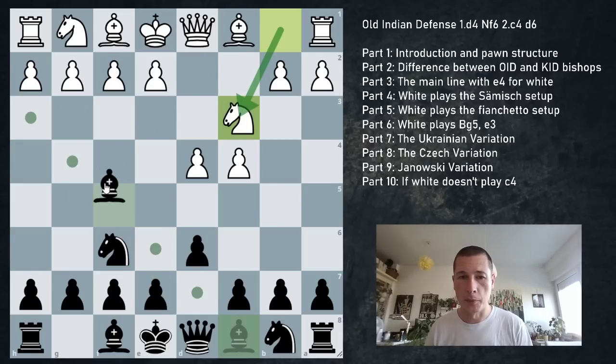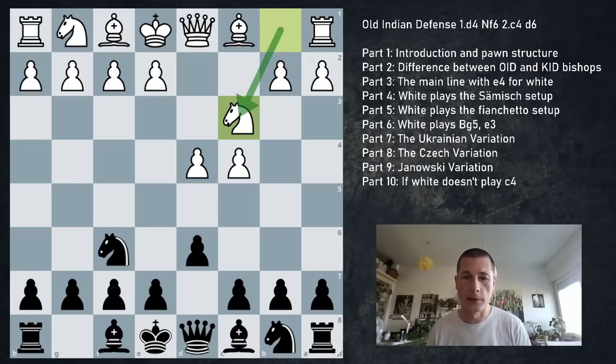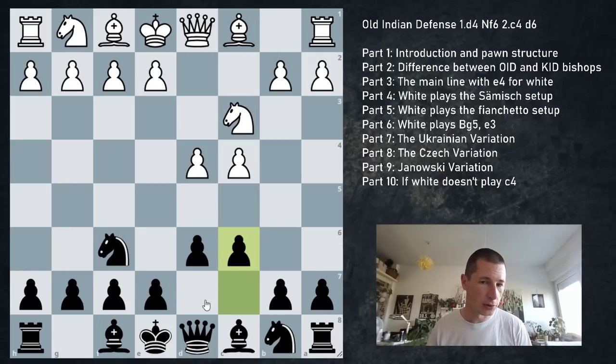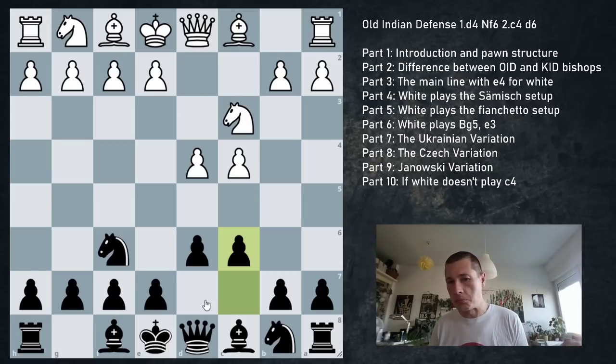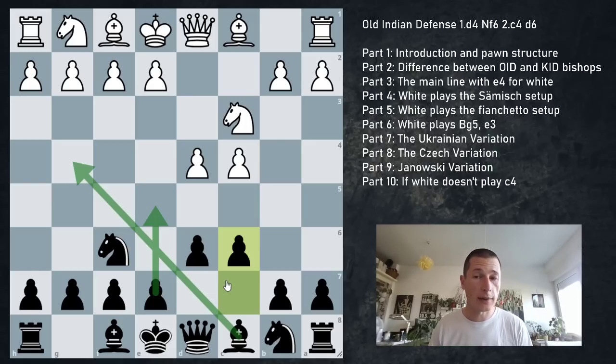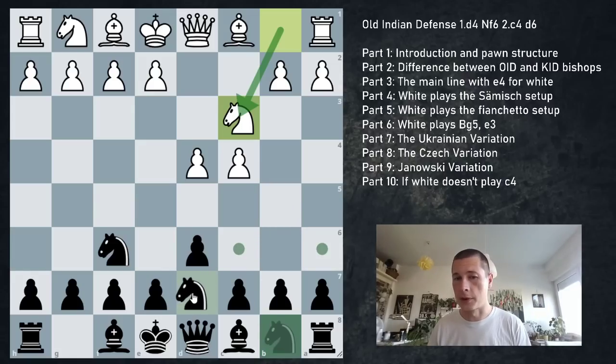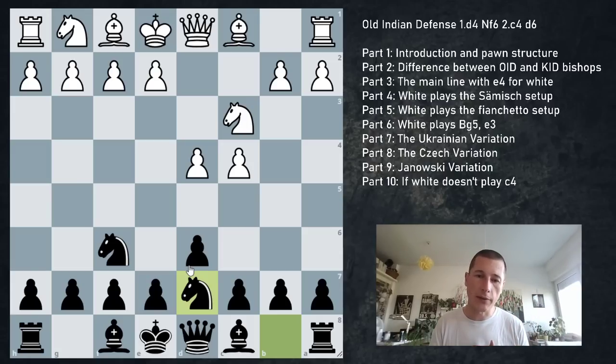If not e5, black can continue Bf5, which is the Janowski variation - the idea is simply to prevent white from expanding with e4, which is a very reasonable system. Then we have the Czech variation with pawn to c6, which is the most flexible move - you can go into the main line if you want, but you can also delay or avoid playing e5 completely. The idea is usually to develop the bishop to g4 or f5 before developing the knight.